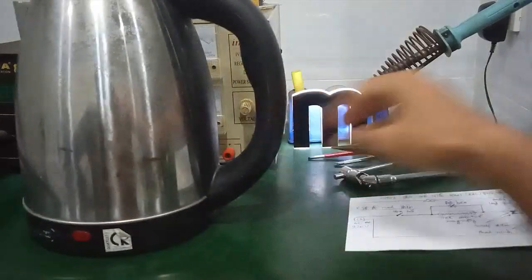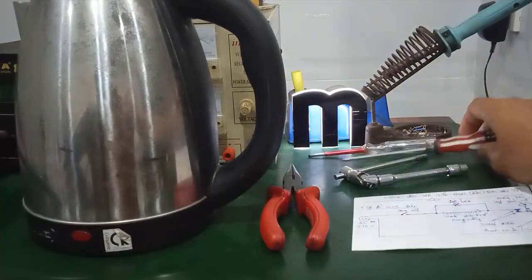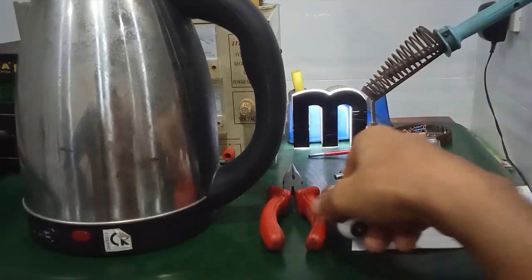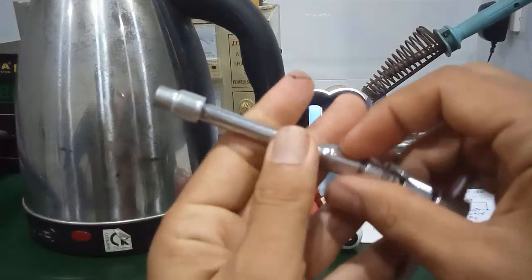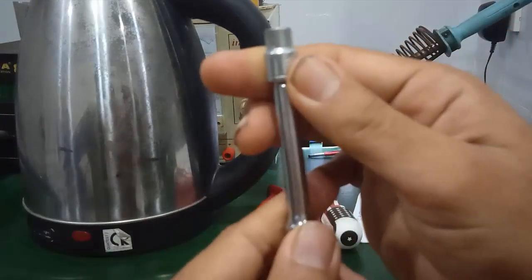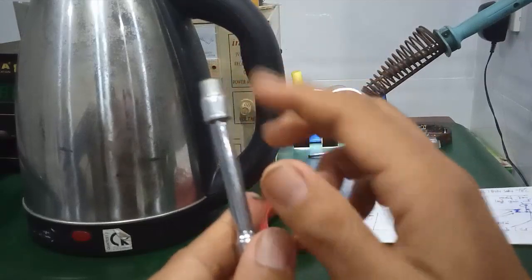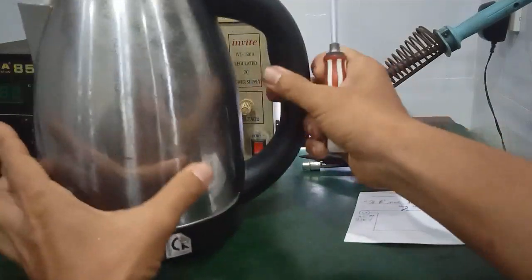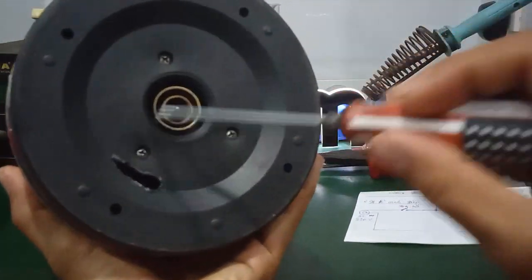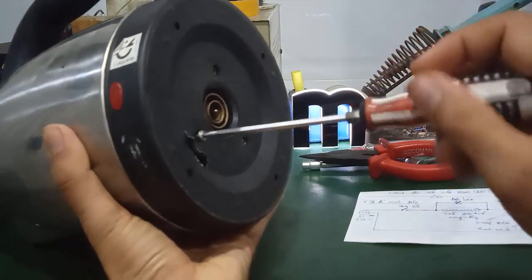Dụng cụ cần để sửa chữa gồm một cái kềm, một cái tô vít dùng để mở. Cái đầu này là đầu 5.5 ly, dùng trong trường hợp mà mở con ốc phía dưới. Cái này cũng đơn giản, mình tháo phía dưới ra để xem cái cấu tạo bên trong của nó.